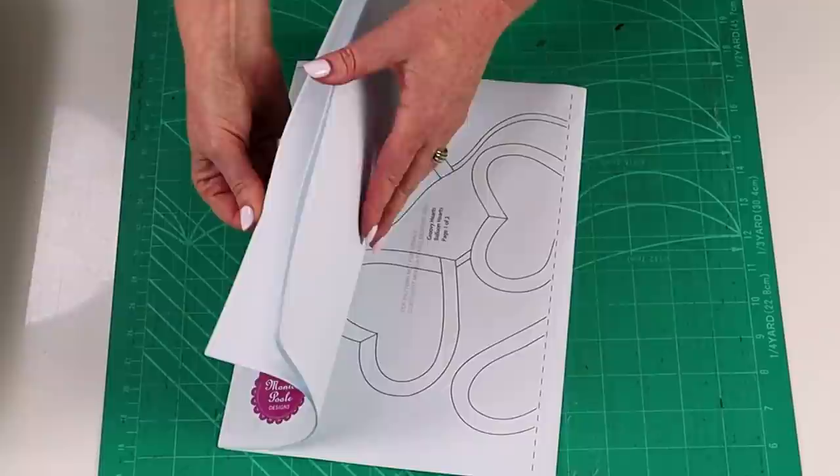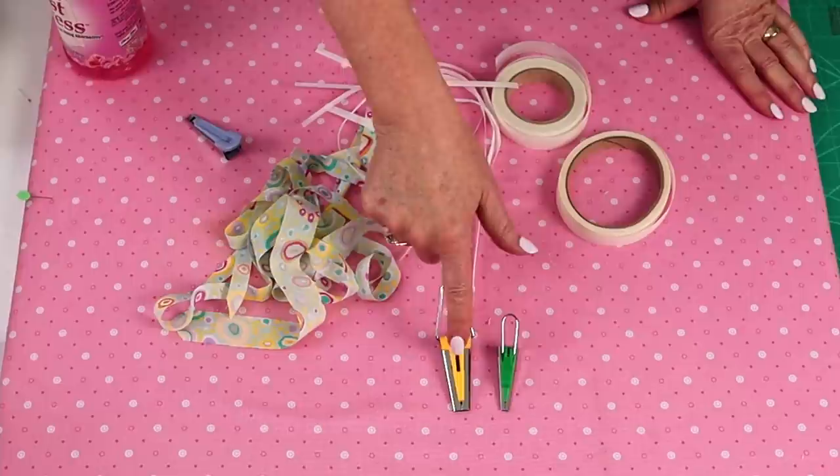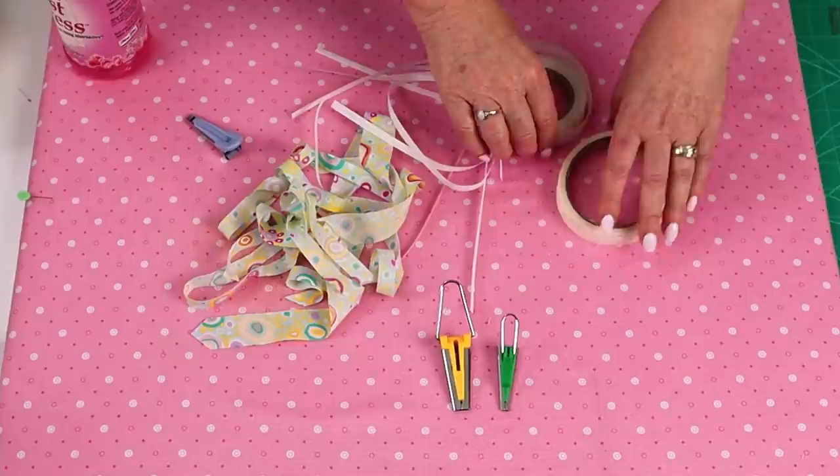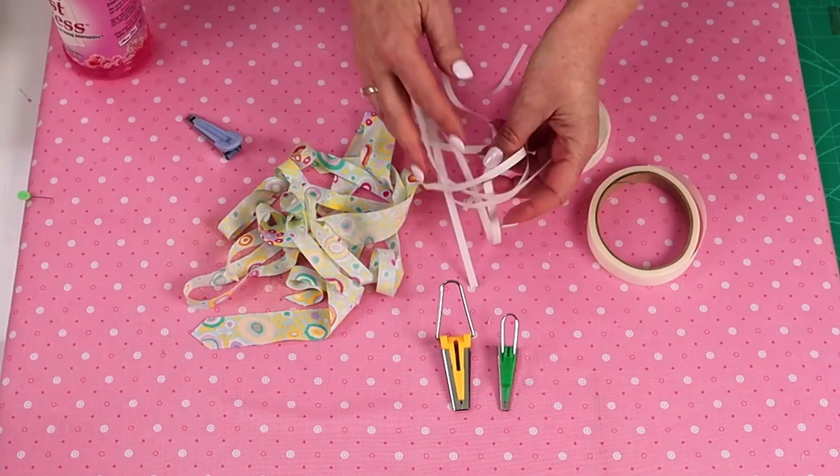Bias makers come in a range of sizes, and in this video I'm going to show you how to make quarter inch and half inch bias. To make bias, you're going to need your bias maker — this is my quarter inch and my half inch. You're going to need some bias strips of fabric. I also like to use some pre-cut fusible web on a roll. There are different brands; Clover make the bias maker and the fusible web to go with it, or you can cut strips of your own. I'm also going to use some spray starch.